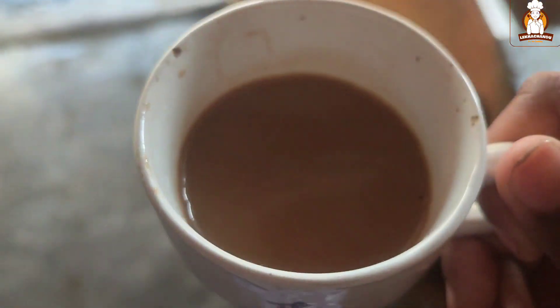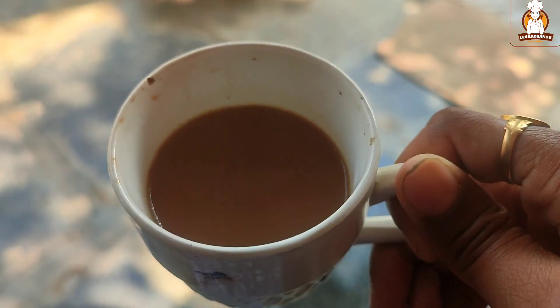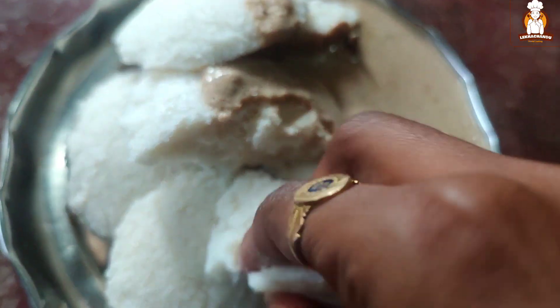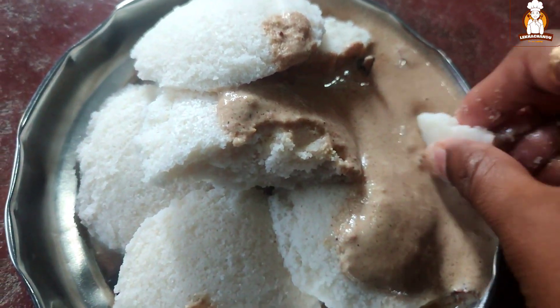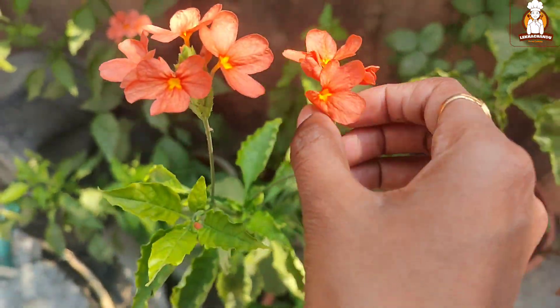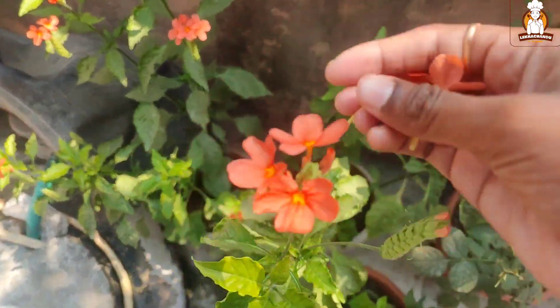I am using tea. For half an hour. I am using Tiffin. I am using Idli. It is very soft and very nice. I normally do it with a pop and it is very nice.